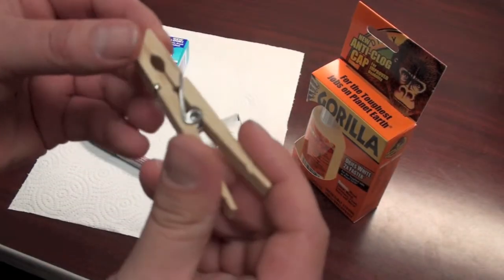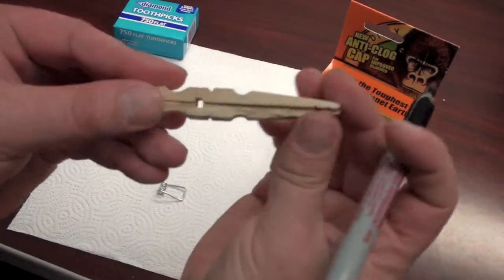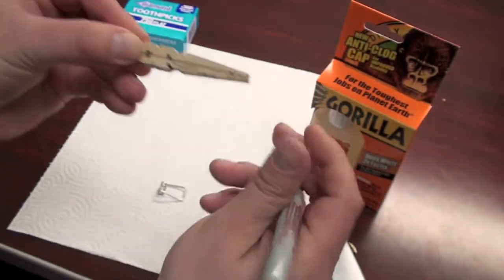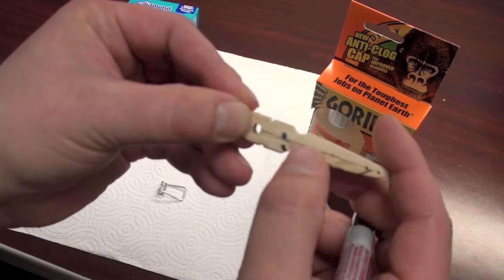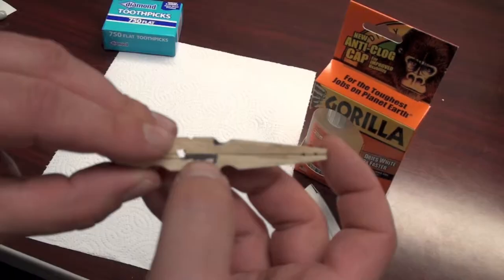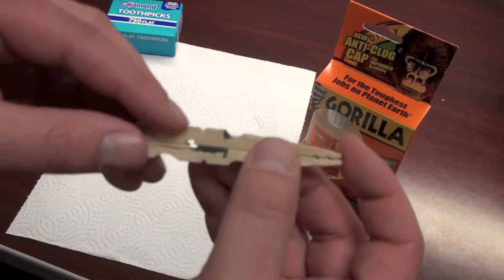First thing we need to do is take a clothespin and take it apart. Next we take both clothespins, put them together, and make two marks. The first mark is going to be on top, a little bit before the half circle. The other one is going to be an angled mark at about a 45 degree angle. I've finished coloring in where our markings are so I know what to cut away.